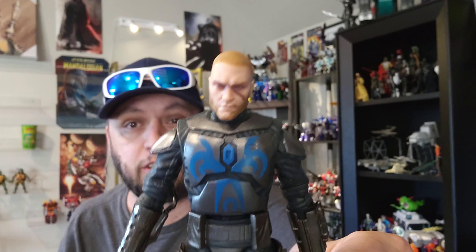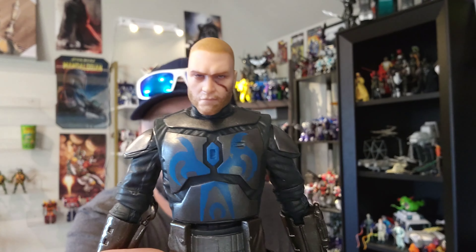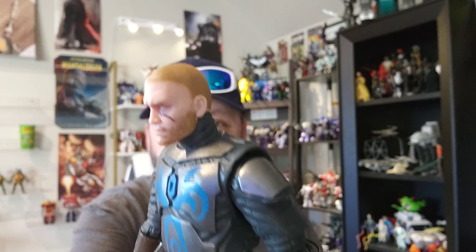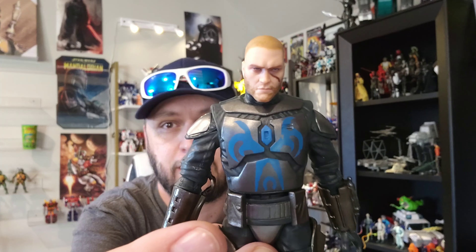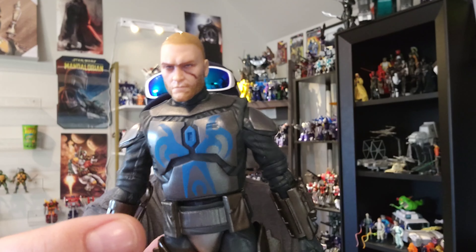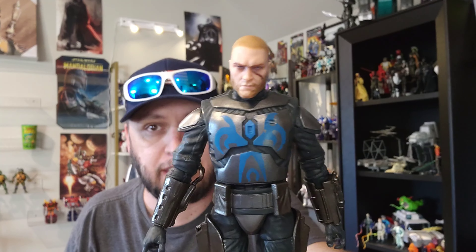Let's forget about the body for now and look at the head sculpt, because that's really the best part — it is absolutely phenomenal, looks amazing. I don't know if it's enough to save this figure and make it decent, because even as I'm showing you, his legs are just curling. If you know this body, they've used it for the Super Commando and Jango Fett — this figure does not stand, and he doesn't even stand with stands. But the head sculpt does look good.